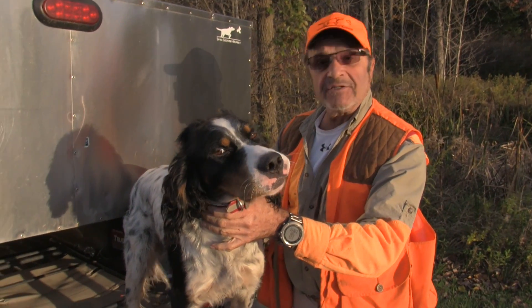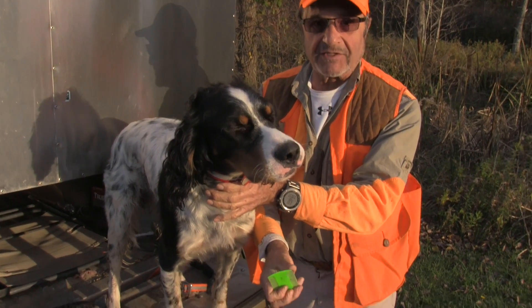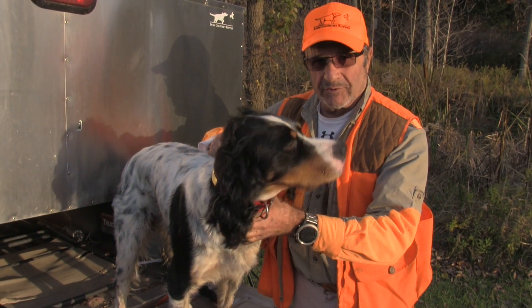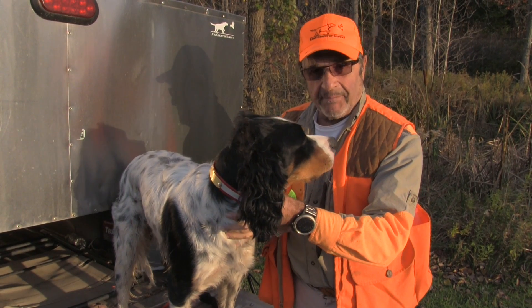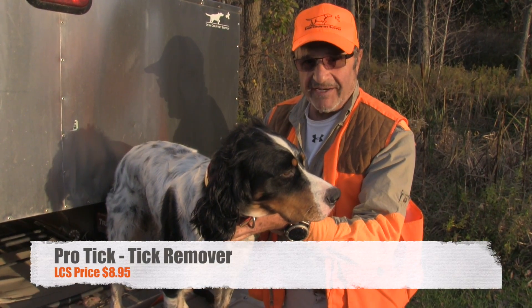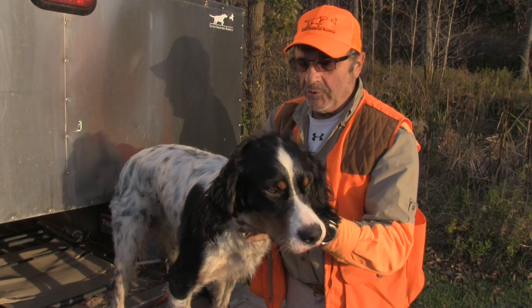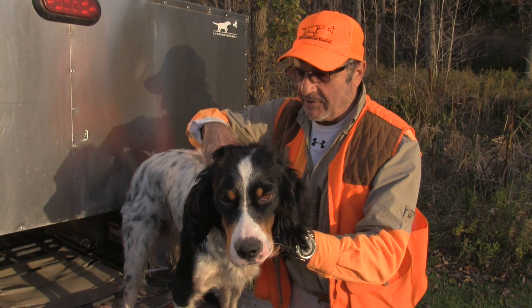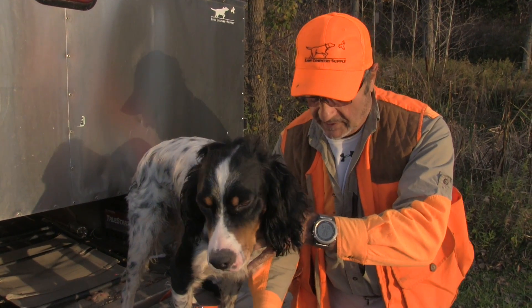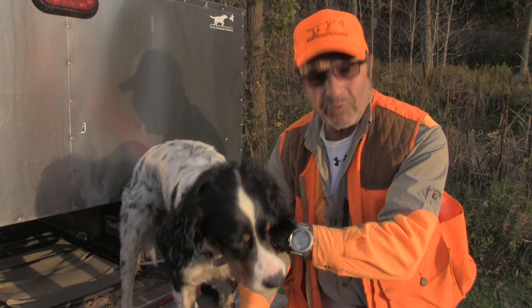I still got a lot of cleaning to do, but that gets the idea of what this does. Next time I'll show you what happens when they get on you and some of the pullers that we have. The metal one that I use on me is fantastic — it's hard to find. That's the one you want for you. And then there's a different one that we use on the dog — the Tick Twister.